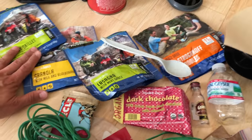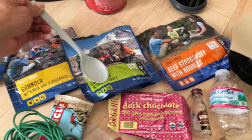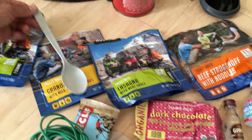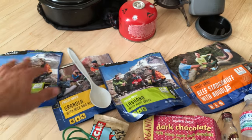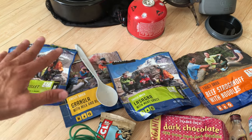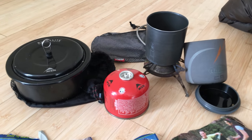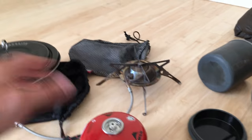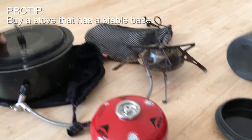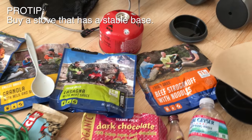For food, I've got freeze-dried meals for breakfast and dinner. You're going to eat out of the pouch using a long spoon — you eat and cook directly in that thing, just adding hot water. This type of stove is super helpful. This fuel is pretty standard and you can get it everywhere around the world. There's my stove — I'll boil my water and then cook my food in the pouch.